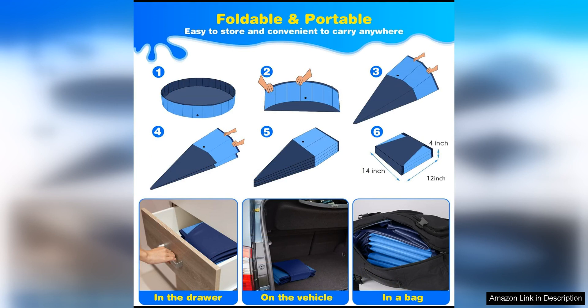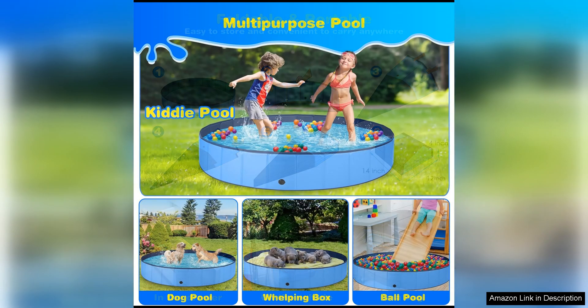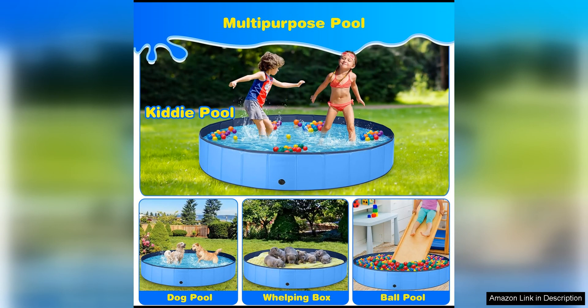Another great feature of the Jiku Dog Pool is its non-slip bottom, which helps to prevent your dog from slipping and sliding while they are playing in the water. This adds an extra layer of safety and confidence for both you and your furry friend.